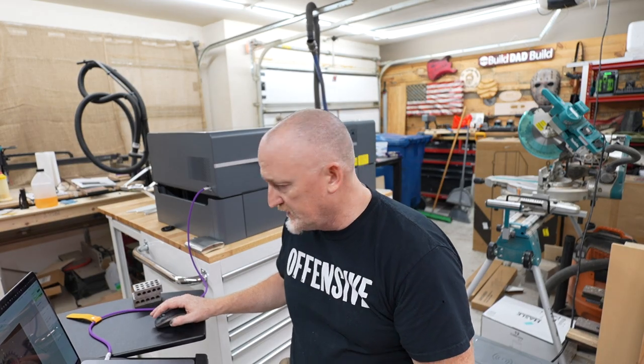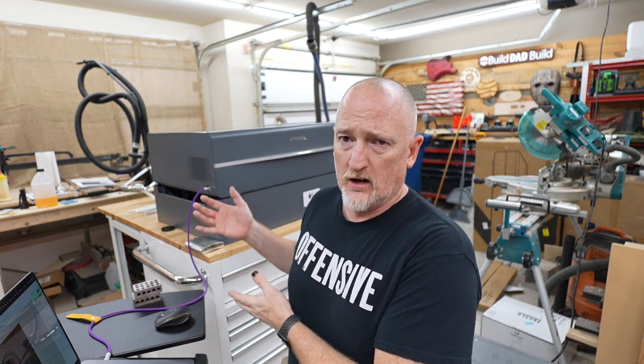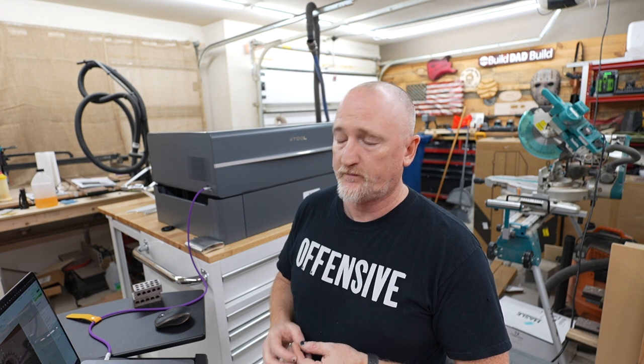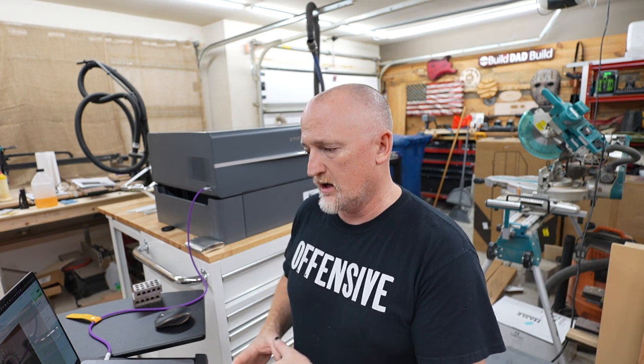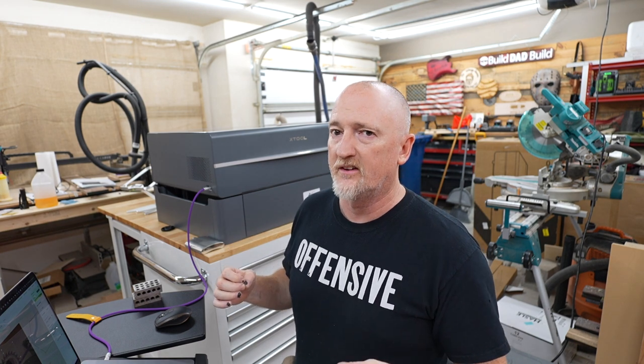Some of you are gonna ask whether you should set this to 100% power. The jury's still out on that. You'll have people say don't set it to 100% because you'll wear your bulb out faster. Others say set it to 100% for more efficiency and faster cuts. I operate in the capacity that I need things to go as fast as possible, so if my laser life is lower because of that, I'll just replace the CO2 tube when I need to.